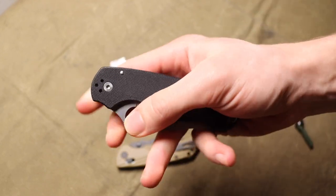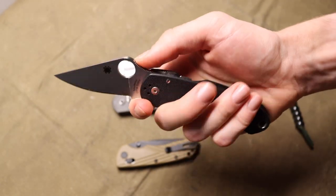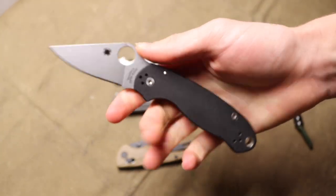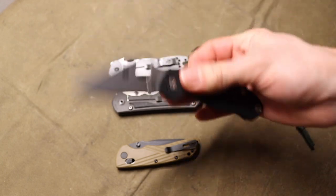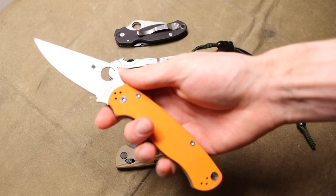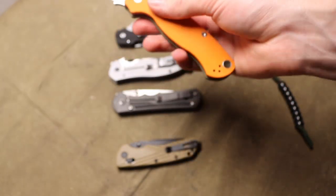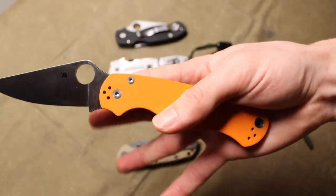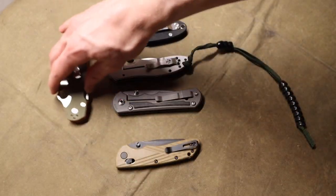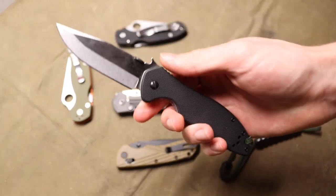That's why I usually recommend going for something in the $100 to $300 range. Good mid-range knives like the Para 3, Paramilitary 2, or the Hogue Deca are going to hold you over a lot longer because they come with better build quality, better materials, and they're going to be a lot more friendly for everyday carry. The Paramilitary 2 is something you're going to want to carry a lot — and honestly, a lot of people end there. That is their EDC blade.